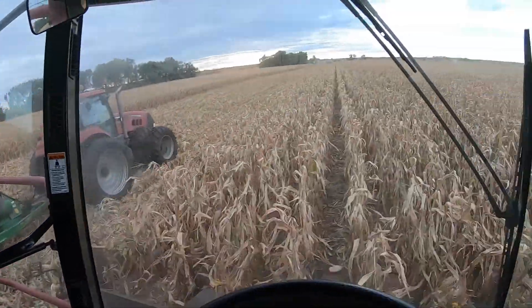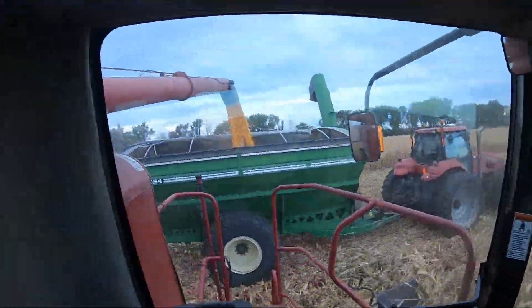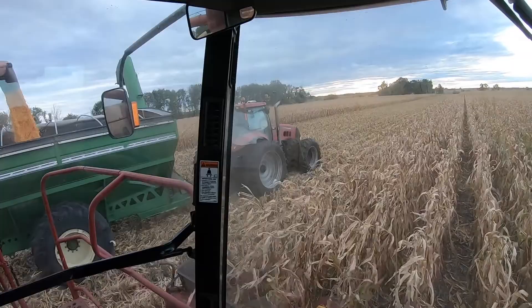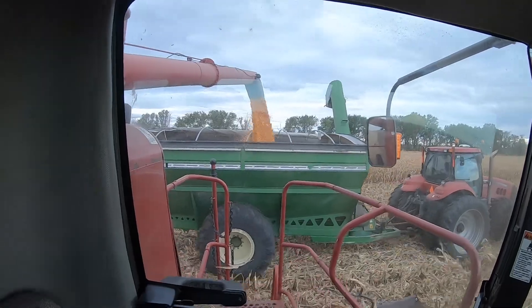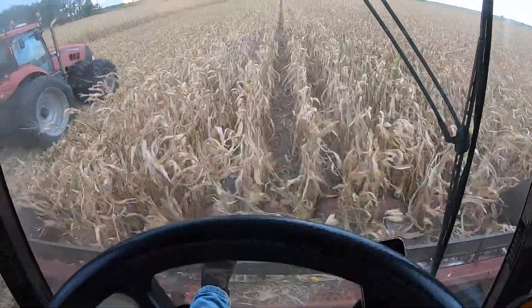It's been a while since I made an actual video, so here we go. We're rocking and rolling, combining some corn. Got the boy running the green cart, got the John Deere combine finally running, finally firing on all cylinders. John Deere combine's over a little bit late to the party, but there we are, we're rolling.